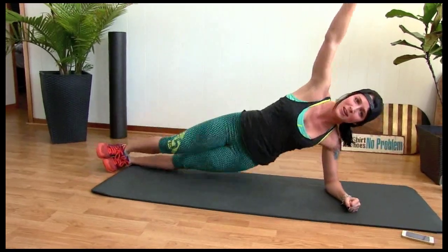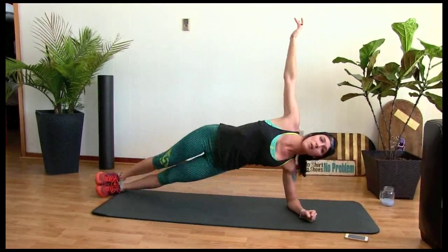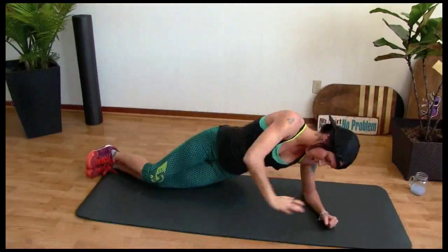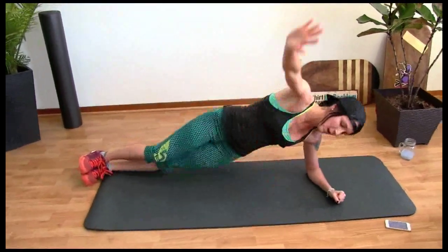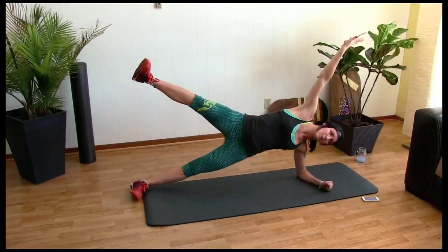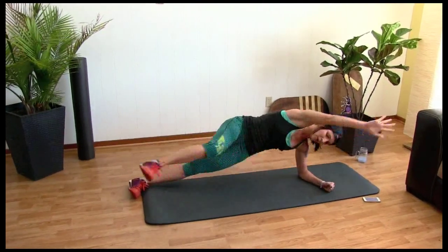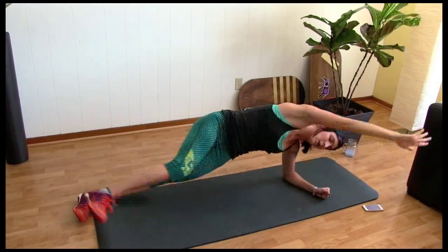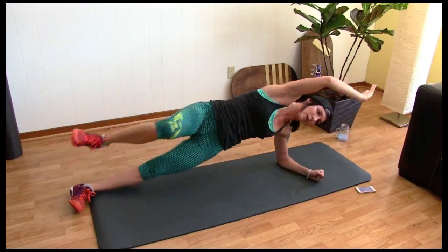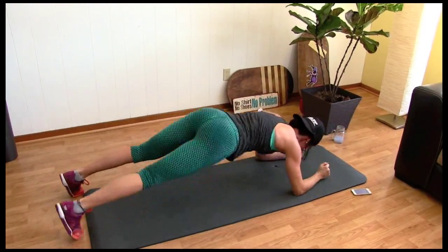Let's go to a side plank. Big raises. If you're a beginner, go like this or use your hand. Okay, let's hold — leg up, leg up. That's tough. Touch that toe for five, four, three, two, one. Hold. And elbow — four more, three, two, one. Don't touch. Go to the other side.